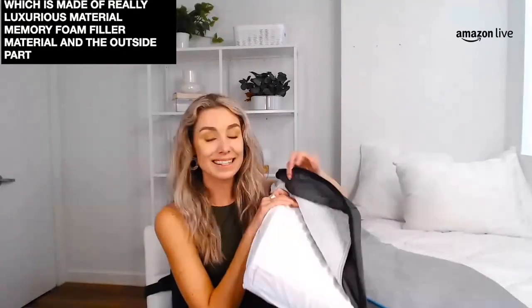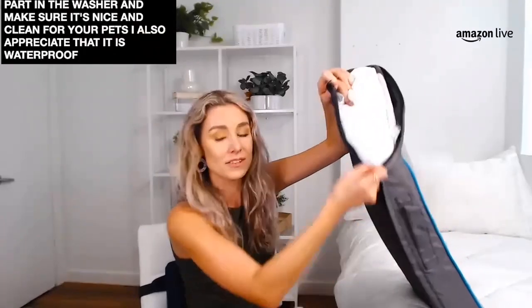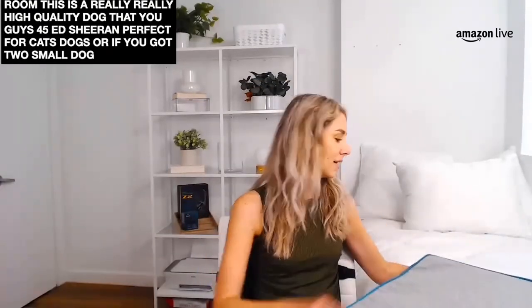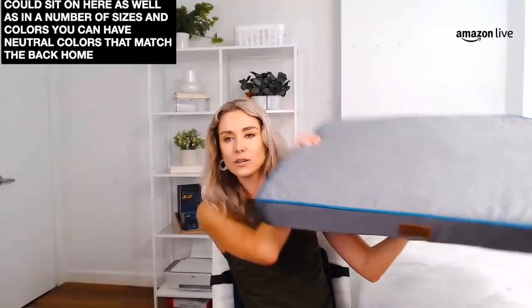Just throw it into the wash and make sure it's nice and clean for your pet. I also appreciate that it is waterproof, so you don't have to worry about those spills. And on the underneath side, we need to talk about this no-slip grip — that's a no-slip grip on the bottom to make sure that it does not slip around while your pet is laying on it in the living room. This is a really high quality dog bed — $49.99 by Bedshire. Perfect for cats, dogs, or if you've got two small dogs I bet they could sit on here as well. Comes in a number of sizes and colors so you can have neutral colors that match the décor of your home. It's a memory foam dog bed, it is waterproof, and I think your dog is going to love it. This is a size medium but we go all the way up to extra large.